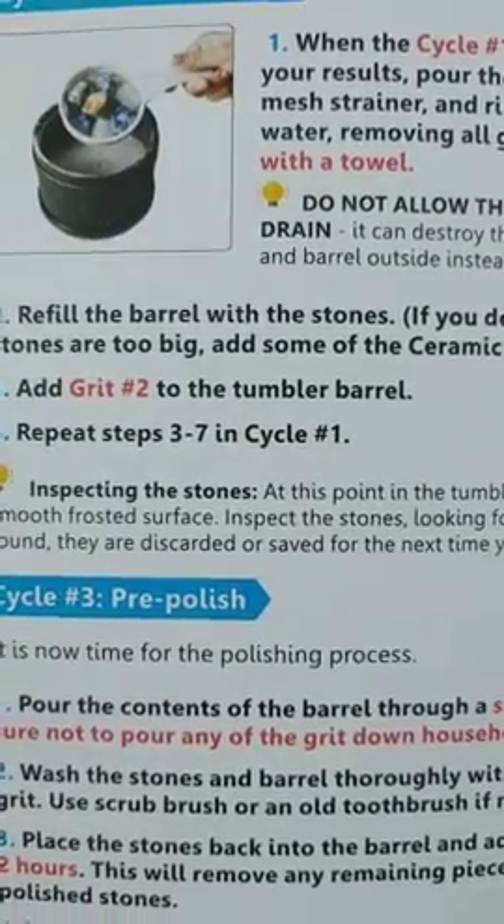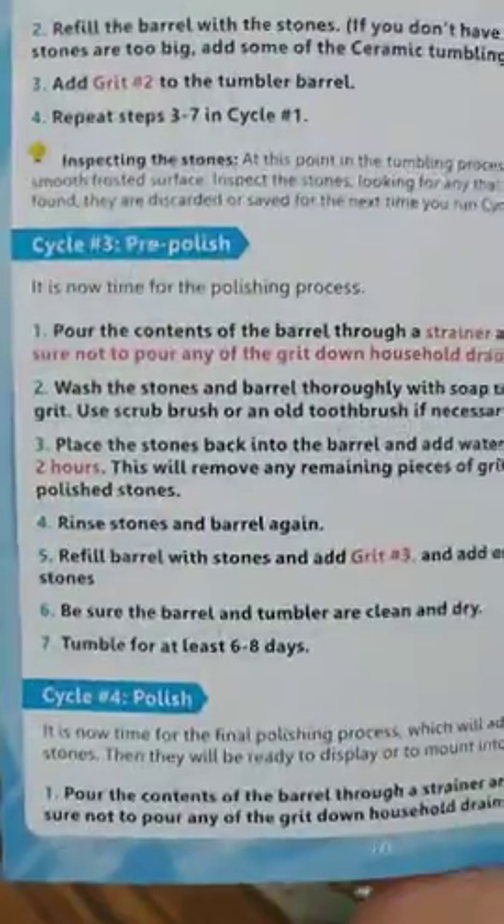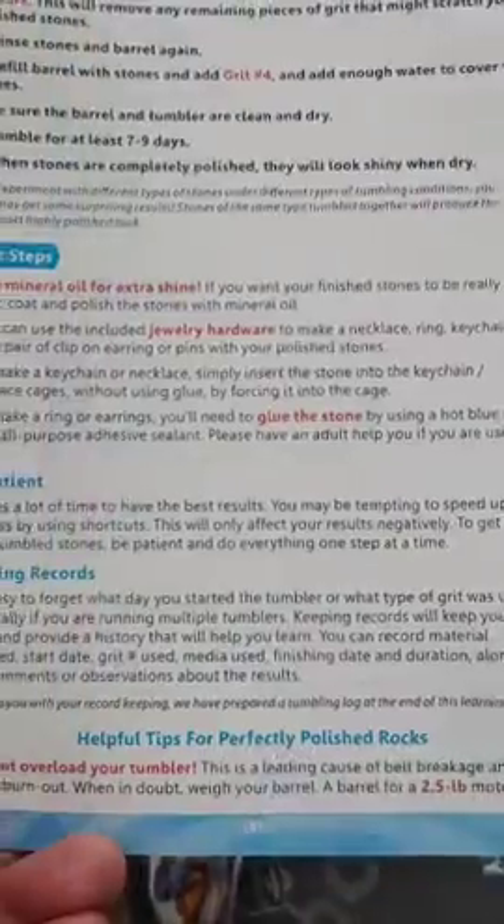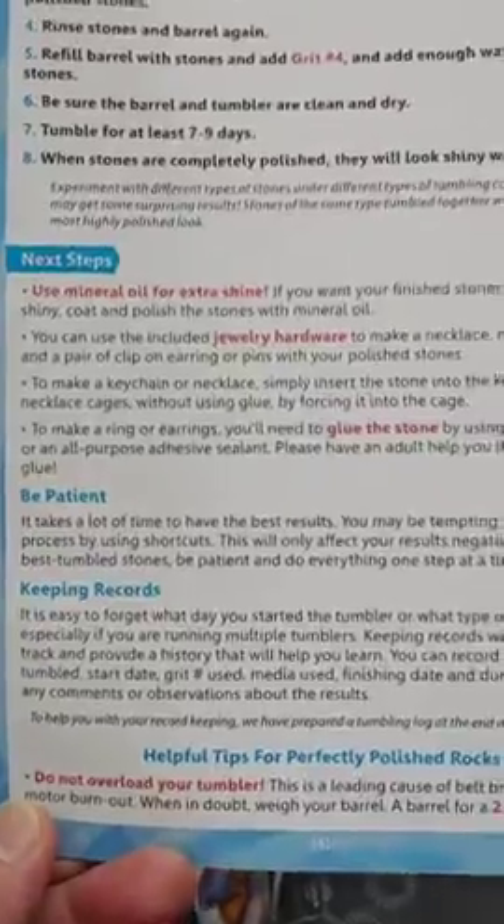The directions look pretty straightforward if you're doing rocks. You have to repeat steps three to seven, and then this takes six to eight days — that's the pre-polish. The polish is seven to nine days. It takes a long time to get the rocks really smooth because they're really coarse.